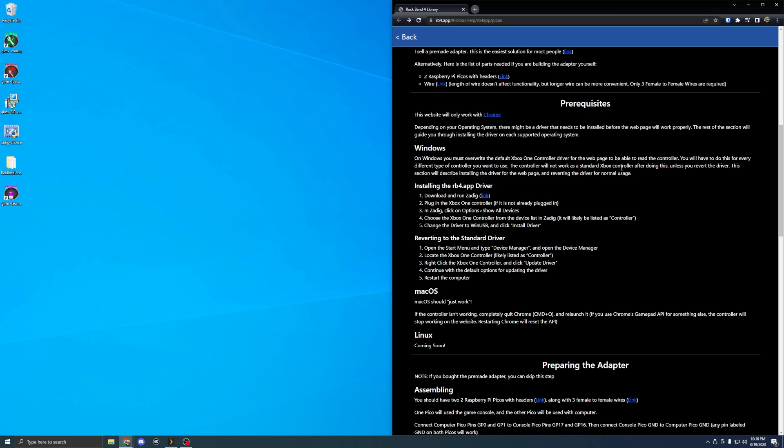Now over at the computer, the first thing we're going to do is install the driver for the controller to get it able to talk with the website, which will be used as the adapter. One small thing I forgot to mention at the beginning: you will need actually one more micro USB, so three total, because you'll need to connect the controller to your computer as well.